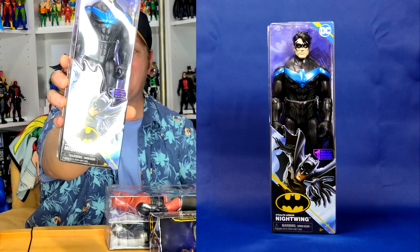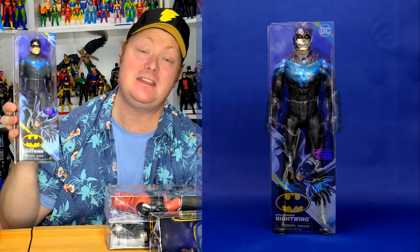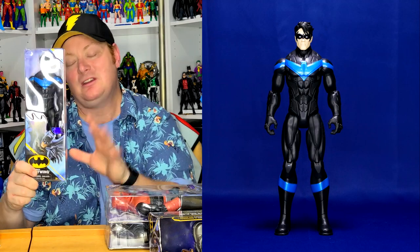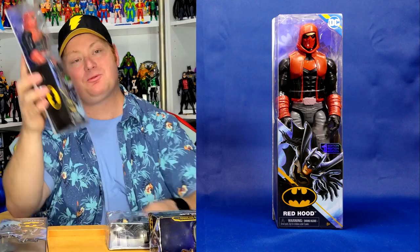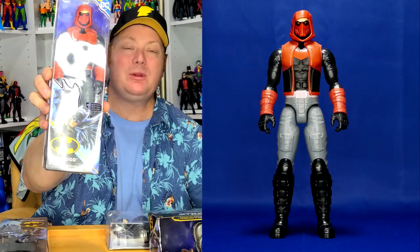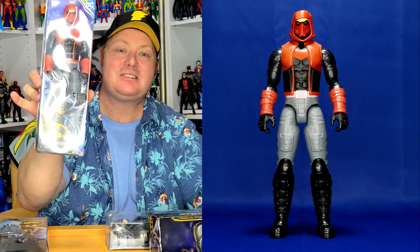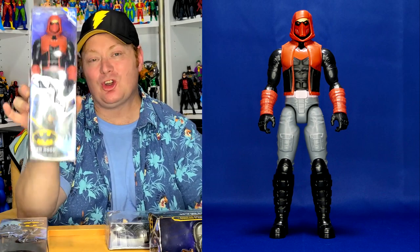We have a Stealth Nightwing, and honestly looking at him, he looks like something you would have seen on Titans — a little bit like the Titans version of Nightwing. We also have a 12-inch Red Hood in his more modern look, which is kind of cool actually. I've never been a huge fan of this look for Red Hood, but I believe this is the first company to do that modern look.